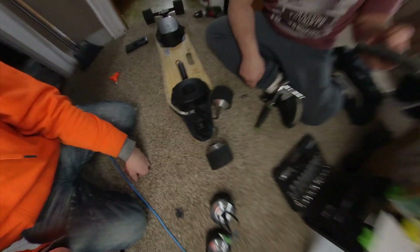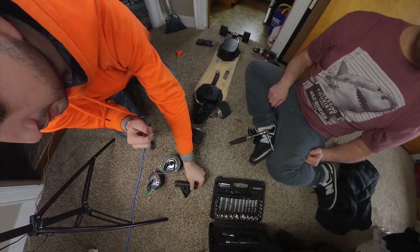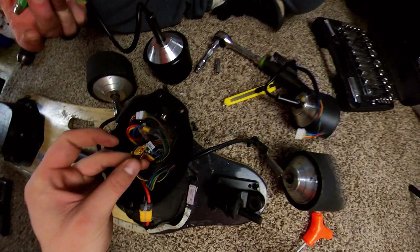We took off the plates. Plates are off. Now the wheels — we have to just take those off of the truck, and then get into the unit here. Take off the cap. Once you get off the cap, that's basically where the brains of the operation is.